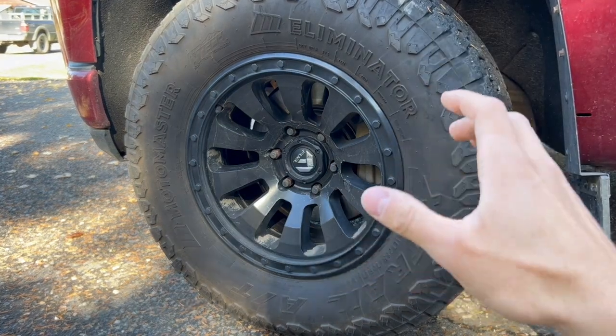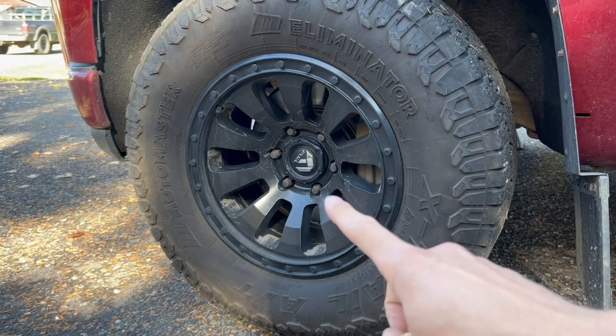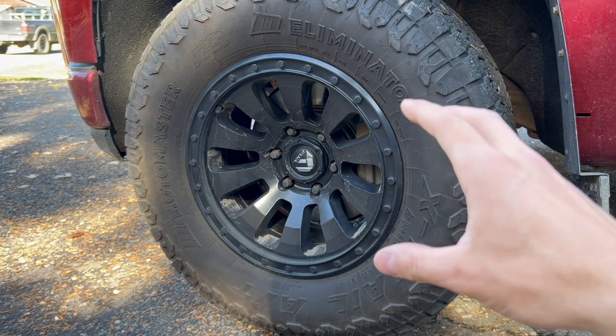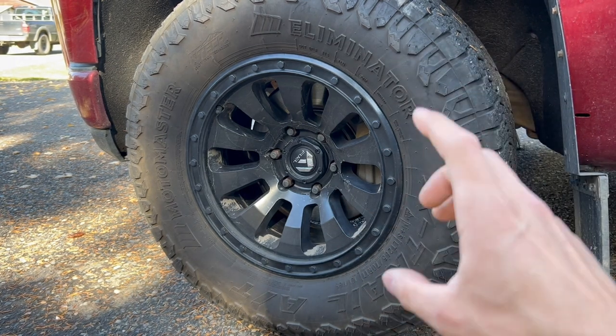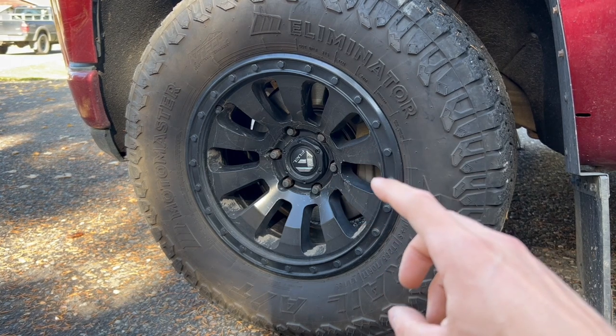Now that we've got the spare tire dropped, we're ready to jack the truck up. But just before that, we're going to have to loosen the lug nuts first. If we don't loosen the lug nuts before we raise the truck up, there's going to be no friction or resistance from the tire to break these lug nuts free. That's why we want to do it on the ground before we jack the truck up.